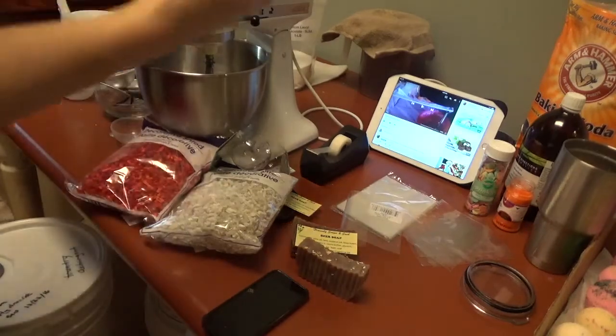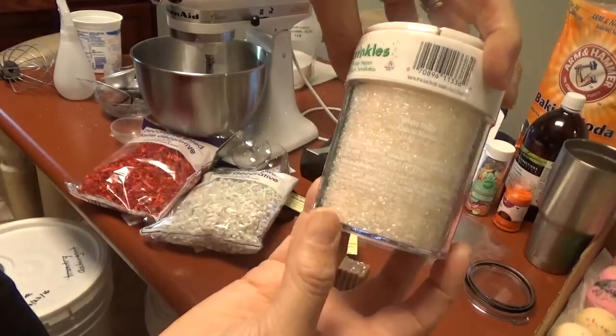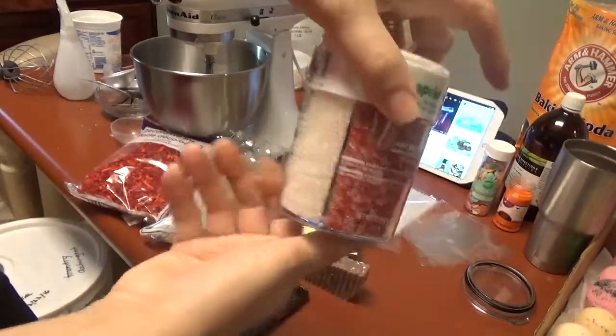I have four sprinkles down here. I'm going to need to do a Christmas bubble bar with peppermint, so I'm going to work on that sometime today.